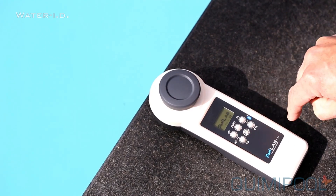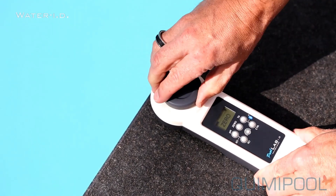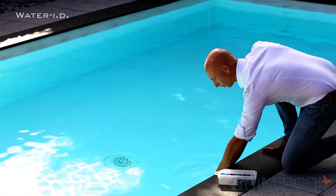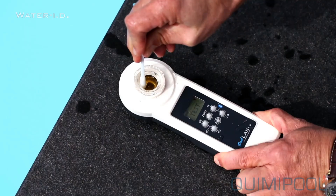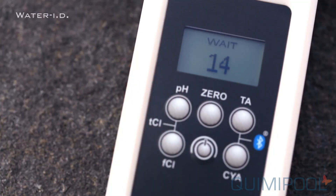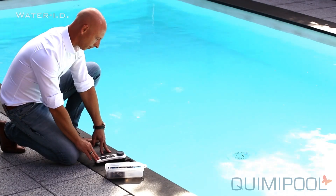Using the PoolLab is as easy as that. Just immerse the waterproof PoolLab into your pool to scoop 10 milliliters of water. Add a reacting reagent and press the button for the parameter you wish to test. The result will be displayed on the PoolLab screen.